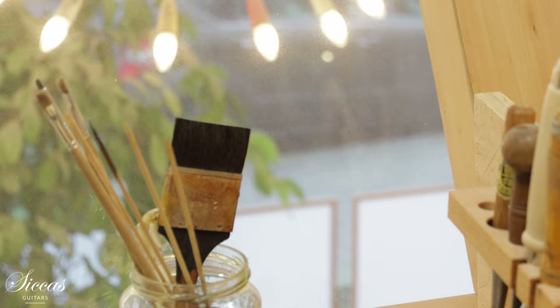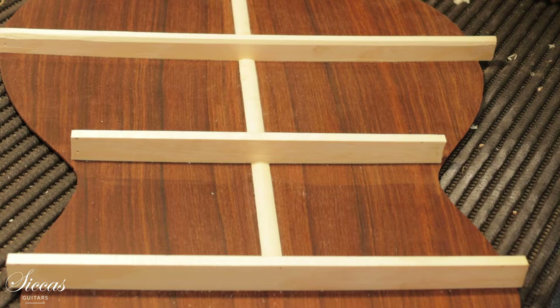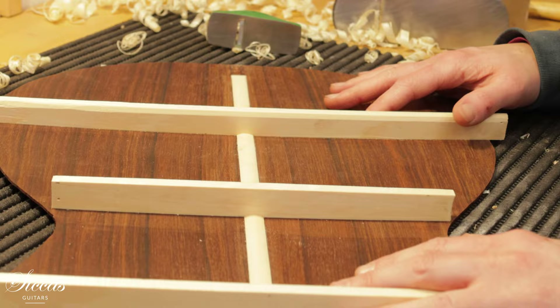Here I'm working on the back of my newest guitar. This is an East Indian Rosewood back, a very nice red one. I'm just shaping the braces — with Rosewood I'm doing three braces — and I'll just flip it for a second.